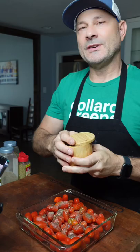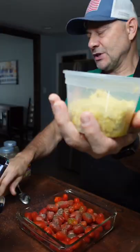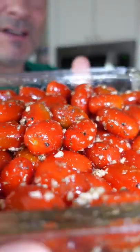Basil, oregano, black pepper, and salt. Can't forget the salt. And a generous portion of fresh minced garlic — it's generous. Every tomato is completely covered.